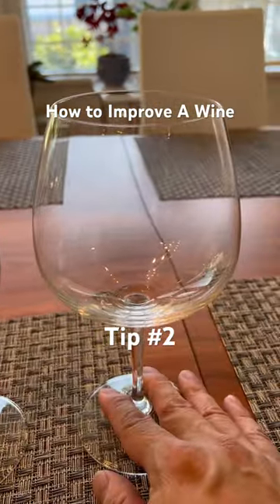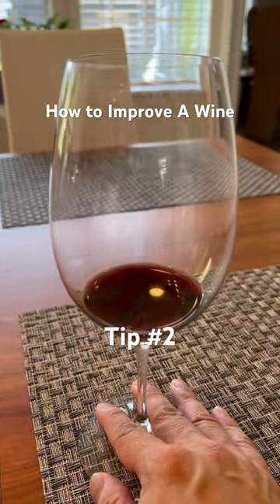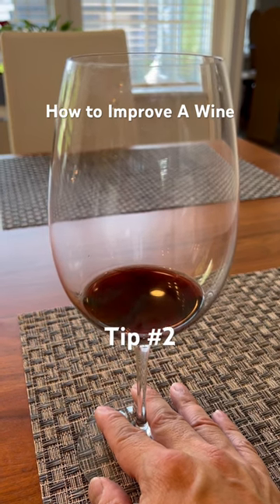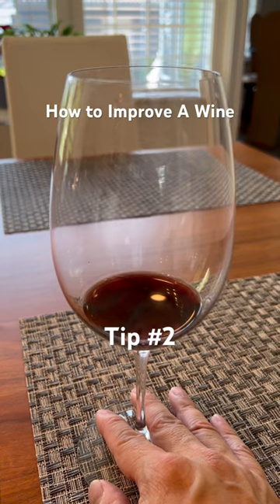For Barolo or Burgundy, use a Burgundy glass. And for young Bordeaux, Napa Valley, or Italian wines, use a Bordeaux glass or the biggest glass that you can find.